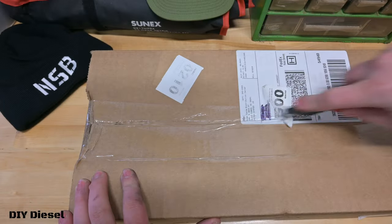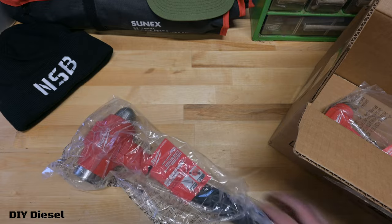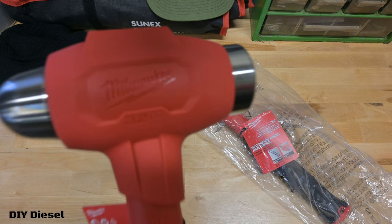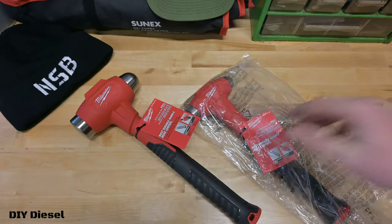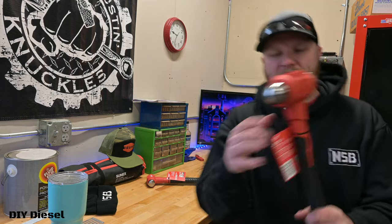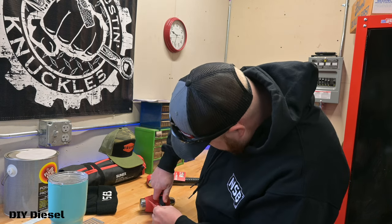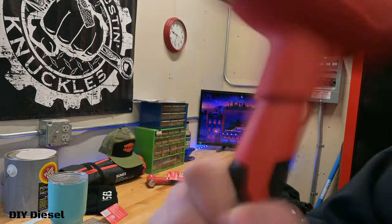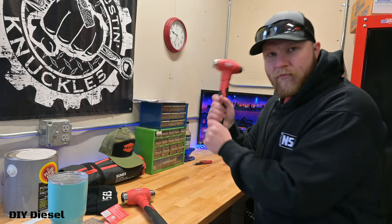Now let's go ahead and unbox what we got from Acme Tools. What we're unboxing here is a pre-order that I did, so I'm pretty excited about it. First out of the box, we've got the big 32-ounce Milwaukee dead blow ball peen hammer, and then we've also got a 16-ounce Milwaukee dead blow ball peen hammer as well. These are filled - let me check - sure enough, they are filled.